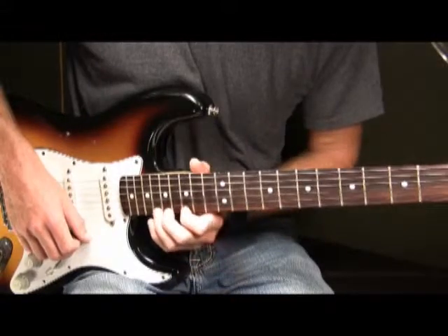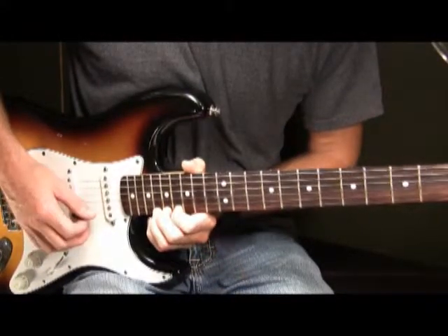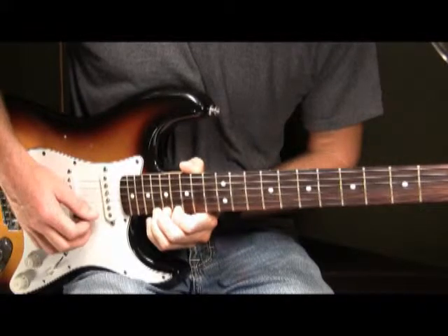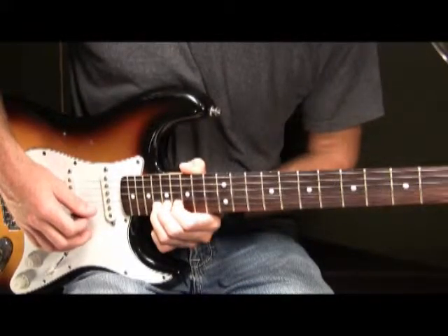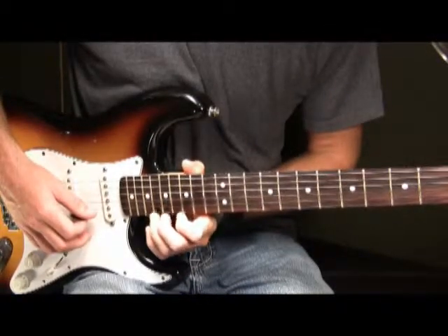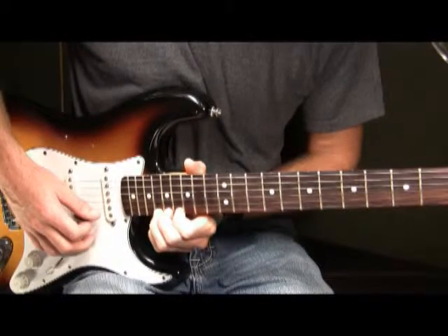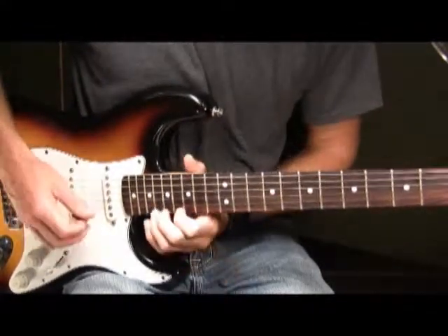So far in Part 7 we have this played slow. Then once again bend it up a half step, then pick it. Then once again play the 18th fret at its original spot, play it once. So, all together so far in Part 7 we have this played slow.